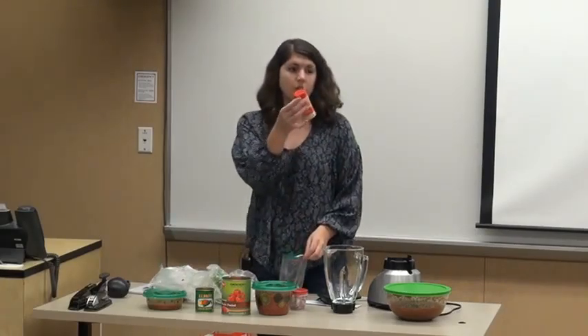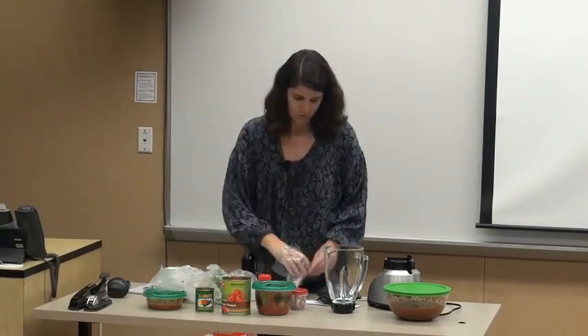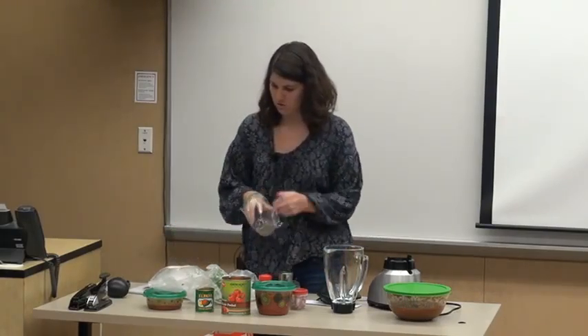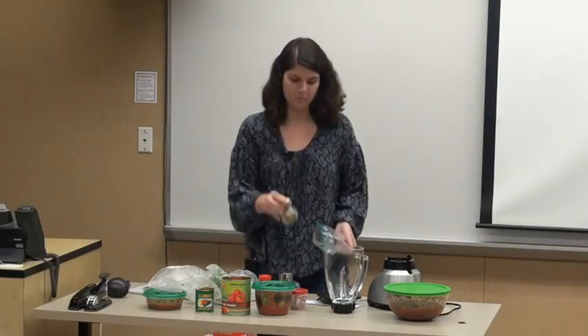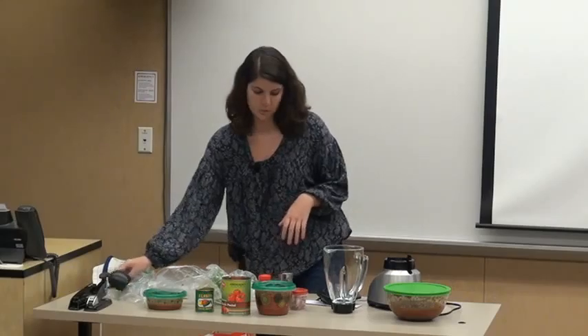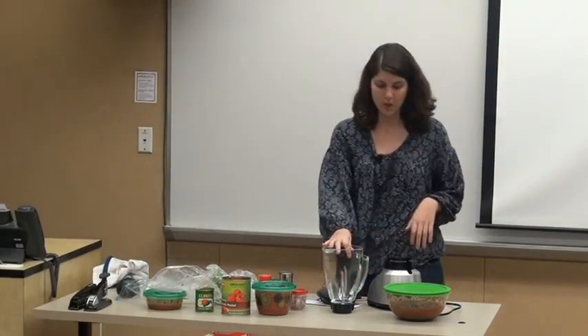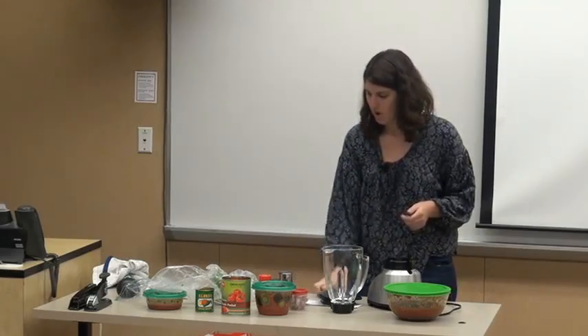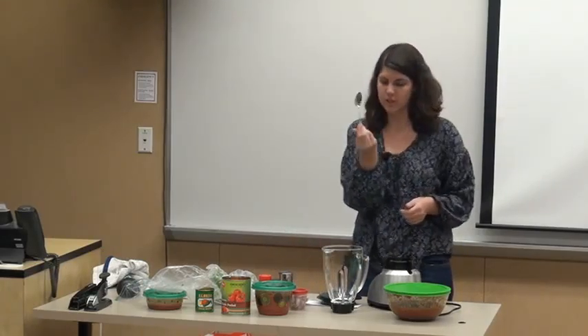You're then going to need your garlic powder, your salt, and your oregano. And then you're going to need a knife, a cutting board, a spoon to serve it, and a blender. I also use one of these to scoop out the tomatoes because you're going to have to drain them, and then a little spoon to use as your teaspoon.